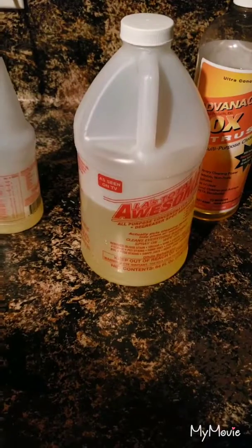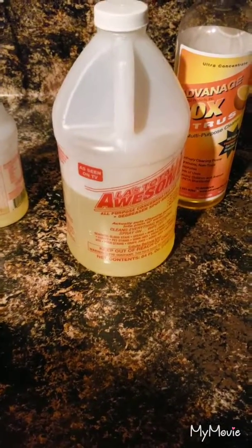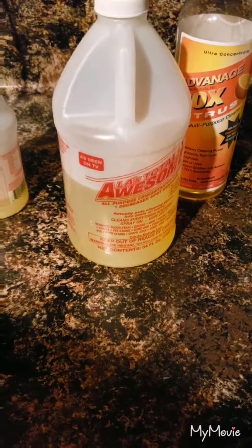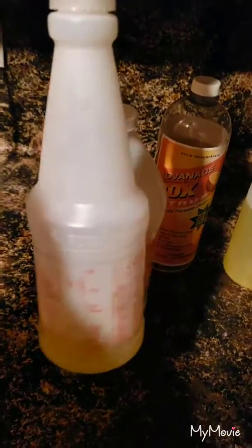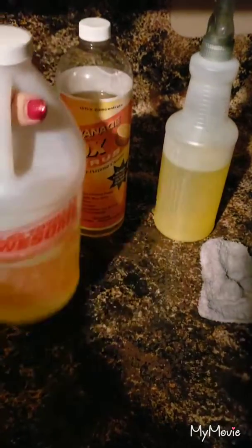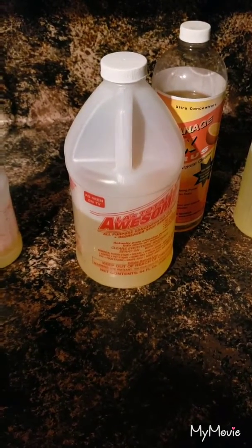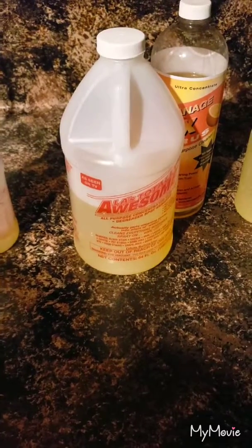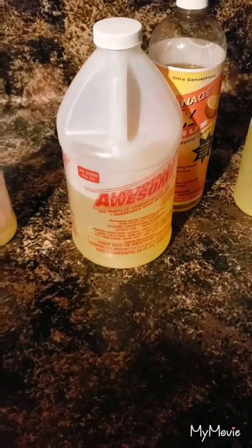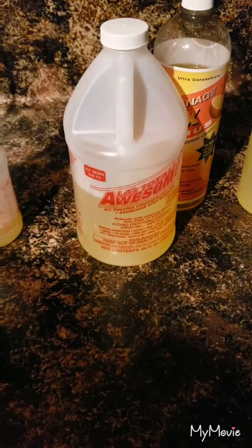I cannot find it at Walmart. I cannot find it at HEB. I cannot find it at my local grocer. The only place I can find it is at the Dollar General store — I can find it in the spray bottle and in this 64 fluid ounce jug. More stores should carry this because it is the most wonderful product ever put on the market. I am very happy about it. If you have any questions, post them at the bottom of the video and I would be happy to answer them. Y'all have a good night.